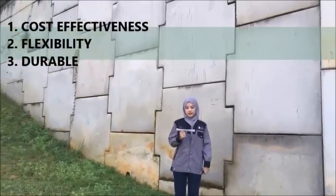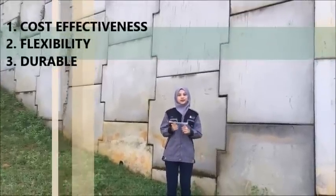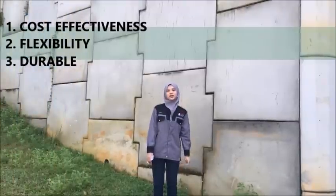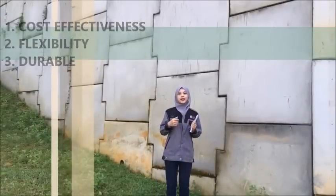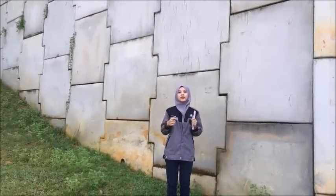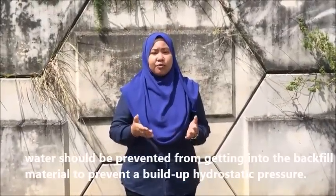Second, Nehemiah wall is a flexible structure — it can withstand substantial total and differential settlement. Third, it is durable: Nehemiah wall is designed based on resistance, and the design lifespan can be up to 120 years. Good backfill material with good drainage characteristics should be used to prevent hydrostatic pressure build-up, and water should be prevented from entering the backfill.